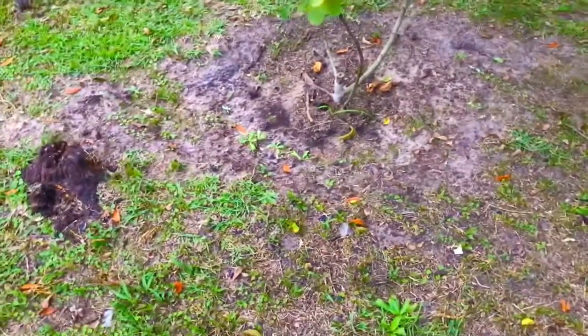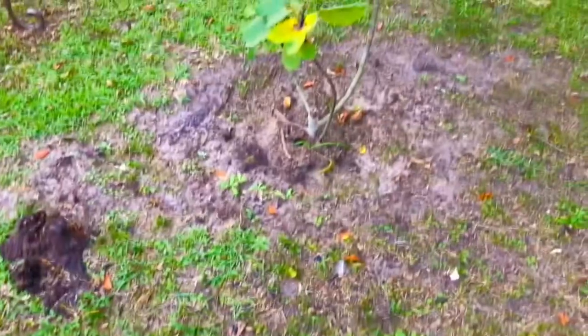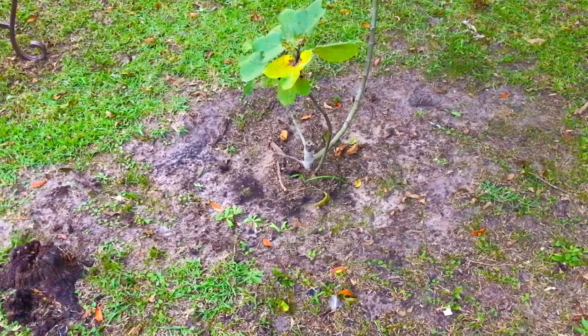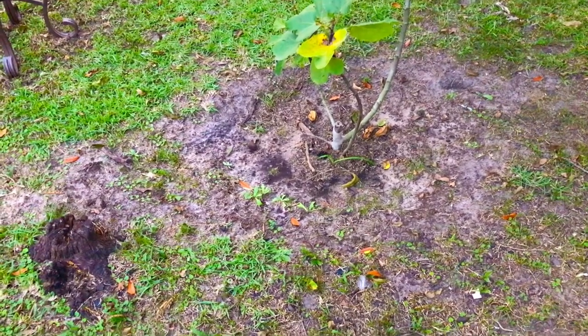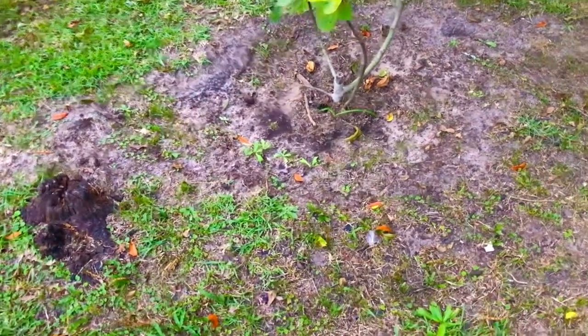Greetings, South Georgia fig family. In this evening's video, I'm going to show you guys a quick, simple, and effective way to both prevent and control rust on fig trees.